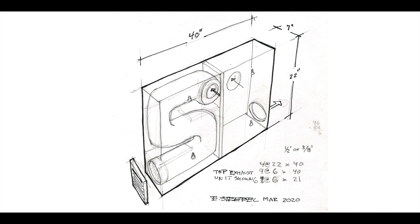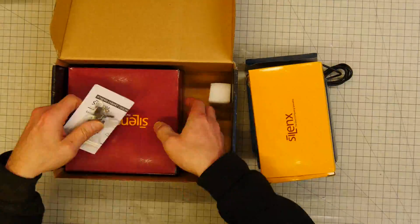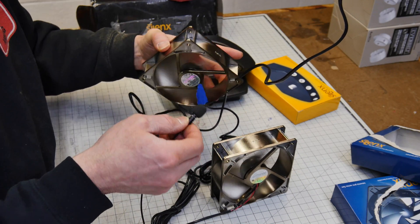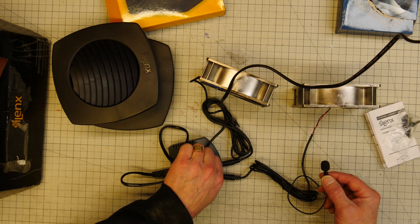Just like any other project that I do, I usually start with some sort of a sketch and this is my plan. I'm basically building two 40 by 22 by 7 inch boxes that hang on the side of my booth for my ventilation. The top one is going to have the fans in it and draw the air out of the top of the booth. The bottom box is going to be a baffle. I'm using this Silenx silent cooling system that many of you recommended — it's about 60 bucks on eBay. You plug the fans into this AC controller and then you can vary the fan speed. Not the quietest thing, but it's easy to rig up and I think I can make it work.